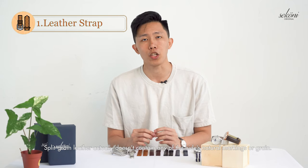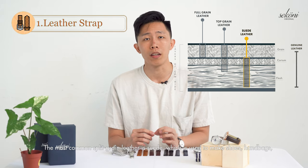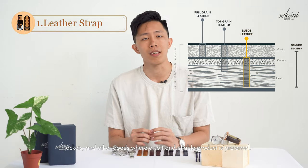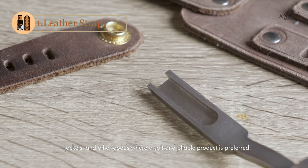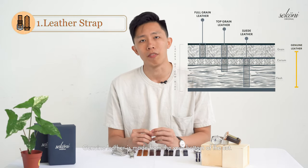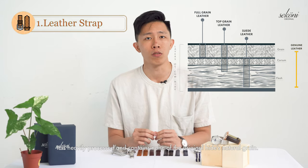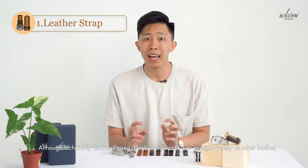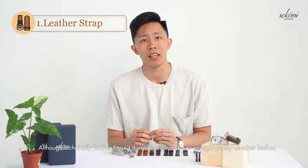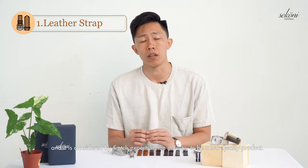Split grain leather actually doesn't contain any of the hide's natural markings or grain. The most common split grain leather is suede, which is used to make shoes, handbags, jackets, and other goods where a soft and pliable product is preferred. Genuine leather is made from the very bottom of the hide. It is heavily processed and contains none of the hide's original natural grain. Although technically leather, it isn't as durable, beautiful, or high quality as other leathers, and is considered by watch experts in the industry to be a low quality product.